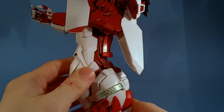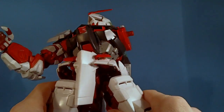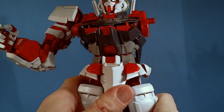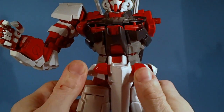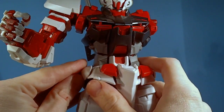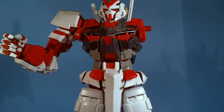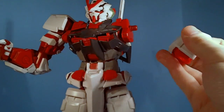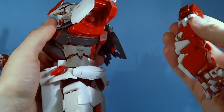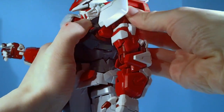Interestingly, I put the knockoff polycap into my Perfect Grade Strike and it's fine — you wouldn't even know it has a knockoff polycap inside; it holds perfectly. Something's weird. I'm considering putting the other polycap from the Strike into this kit since the other one works perfectly fine. I might also put masking tape on this arm and try it on the leg too, just to see.